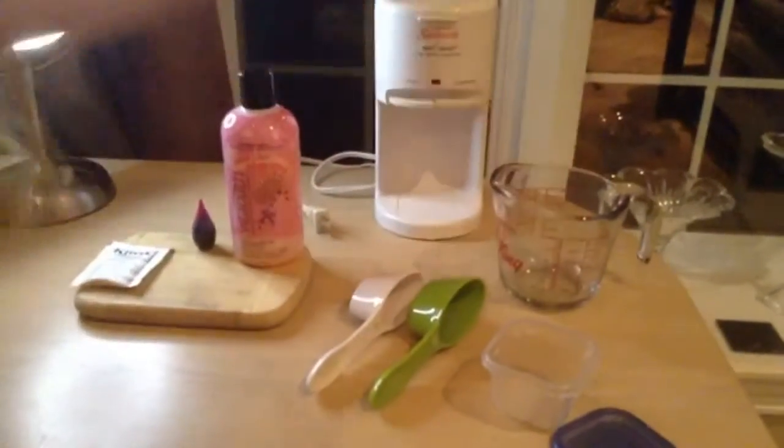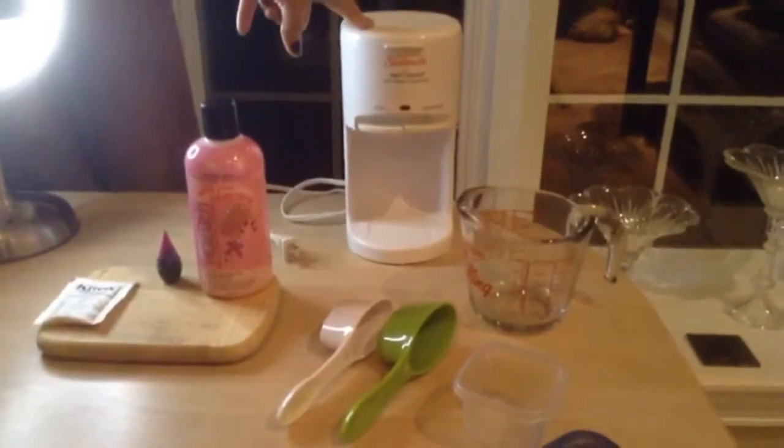You'll also need a glass container and something to boil water — we're using a hot shot for faster boiling results.